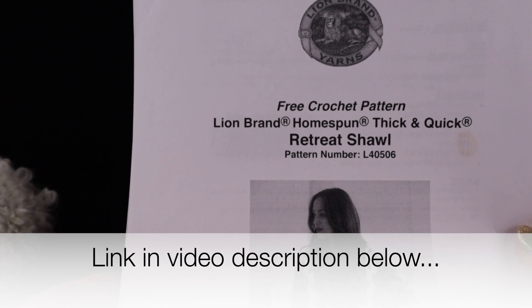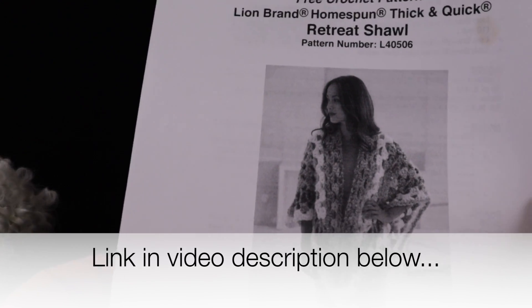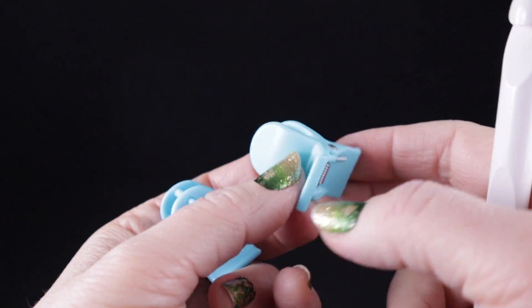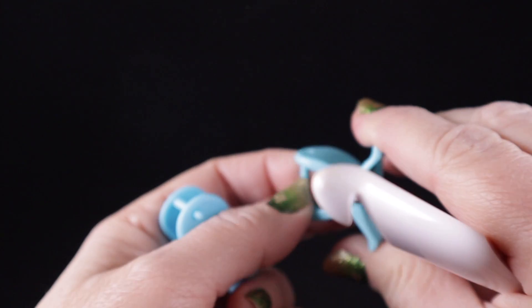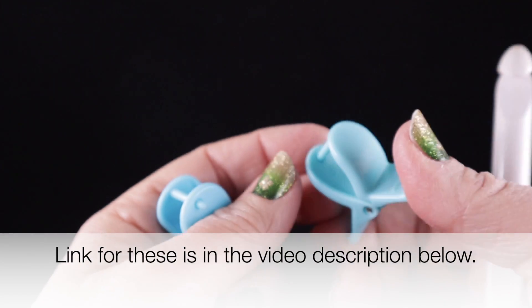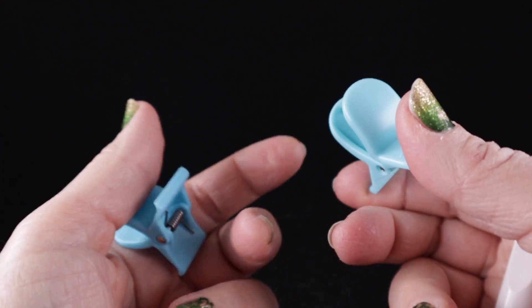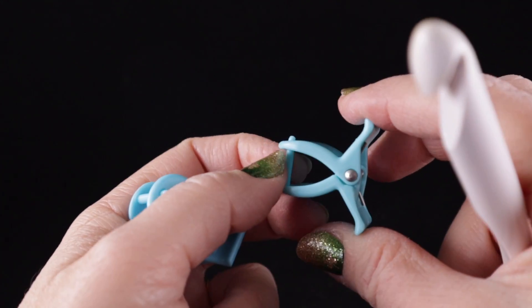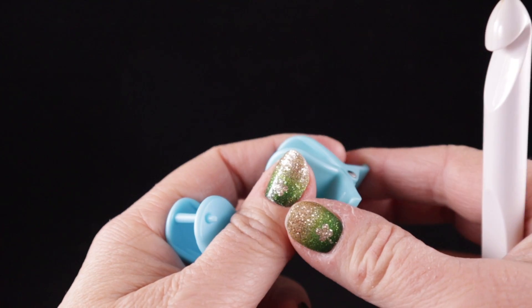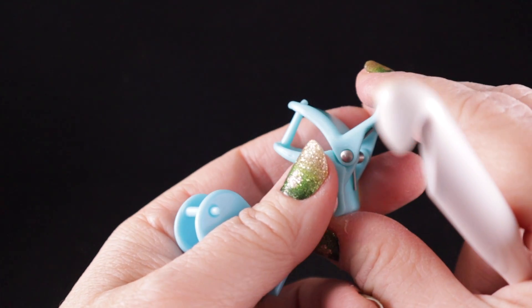If you go to the Lion Brand site — I'll have that link in the video description below — you can print out a free pattern courtesy of Lion Brand Yarns and work right along with me. You will also need at least nine stitch markers. I'm going to be using these Knit Picks clips available from Coats and Clark — I'll put the link in the video description. You don't have to have these specifically; smaller stitch markers or even a contrasting piece of yarn tied to the work is also a good substitute.